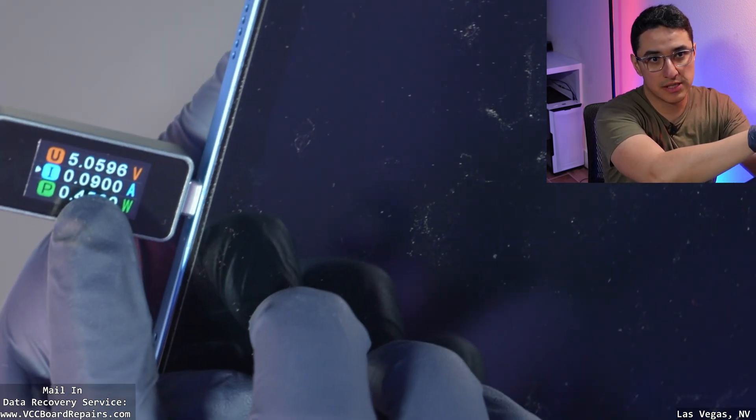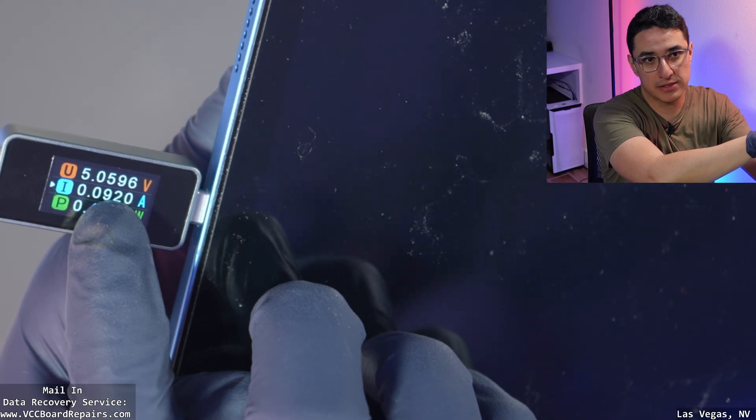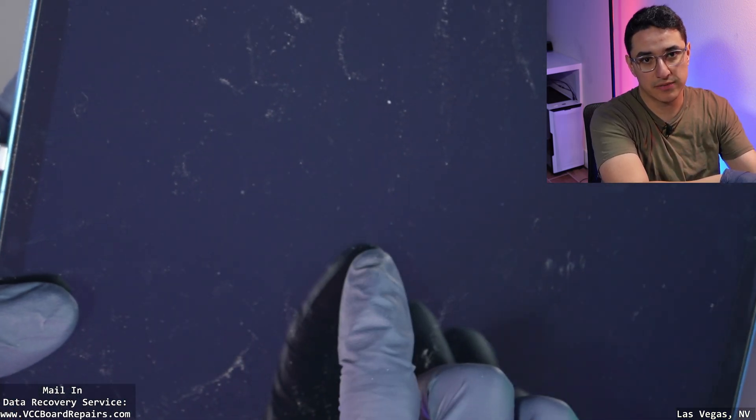I'm noticing the current is not going up to one or two amps. It seems to be climbing up and then it hits a certain point and then it drops back down to zero.